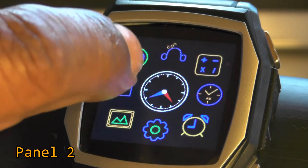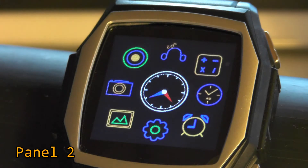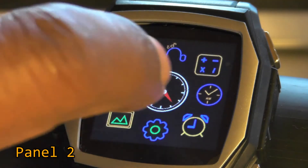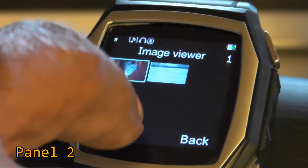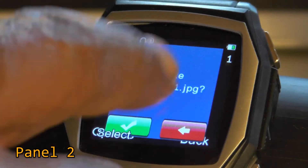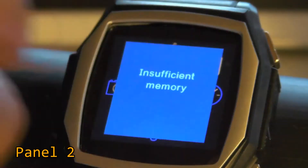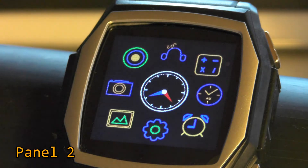Here we have the camera icon — and it says 'Insufficient memory.' I've only taken two pictures, so I'm going to go back and erase a photo. Trying the camera again: still 'Insufficient memory.' Who knows why.